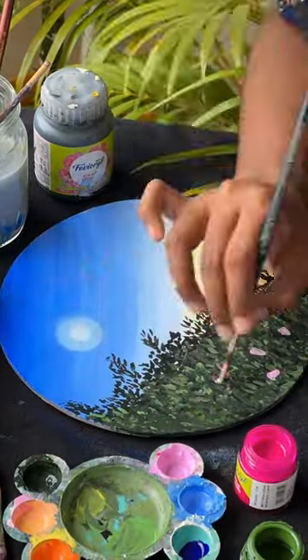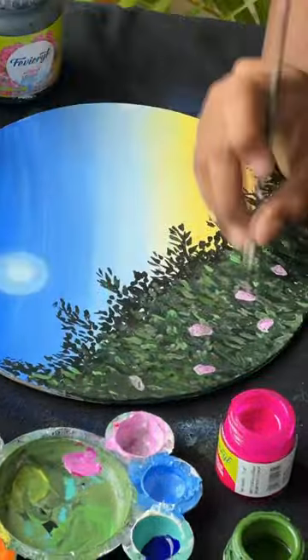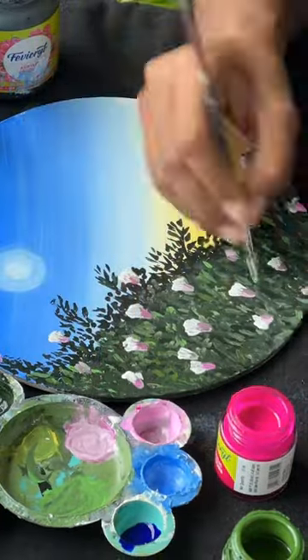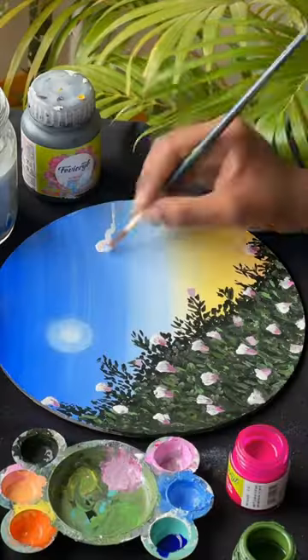Again, I am using a pink color. It is also a pink color. I look at a dark light shade even here.